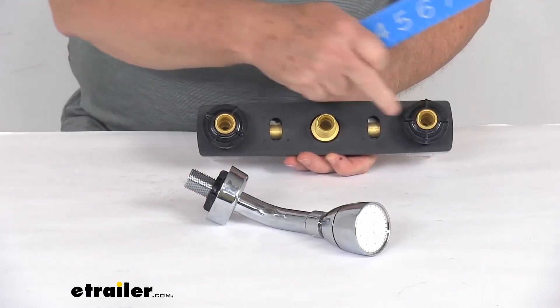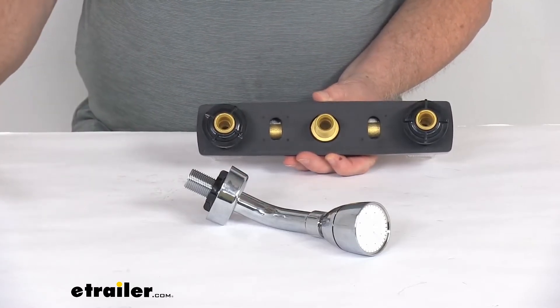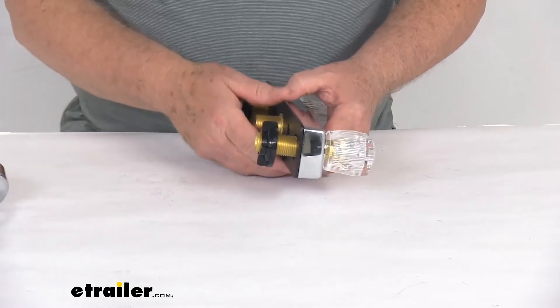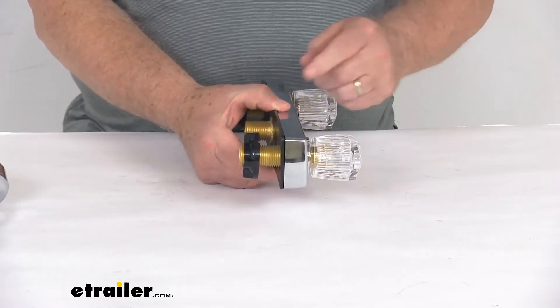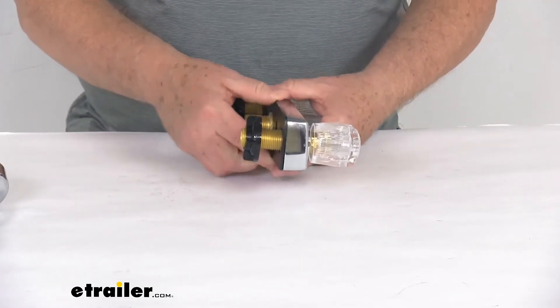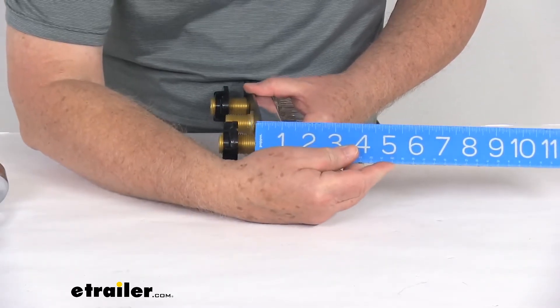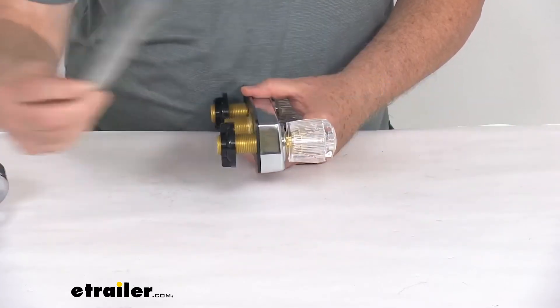The inlet shank diameters on both of those is a half an inch. Now the distance when this is mounted onto the wall — the valve handles, when they're mounted, so the wall will be right here — if we measure the distance from the wall, how far it sticks out to the edge of the handle, it's going to be right at three and one quarter inches.